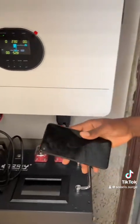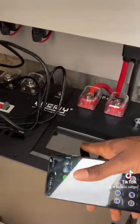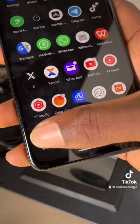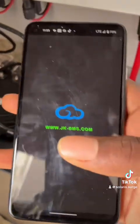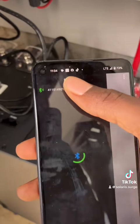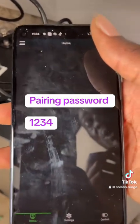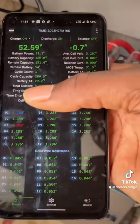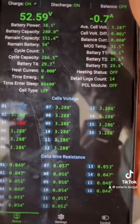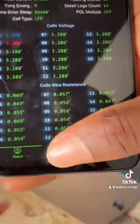Before we do that, we need to log in to the BMS app. The BMS app this battery uses is JKBMS. Go to the JKBMS app and download it. If it requires a pairing password, use 1234. Mine is already paired because I always install using this app.